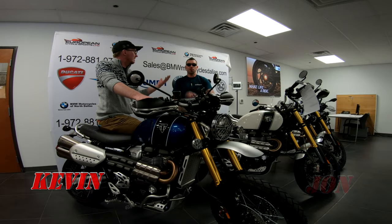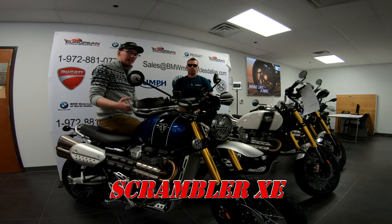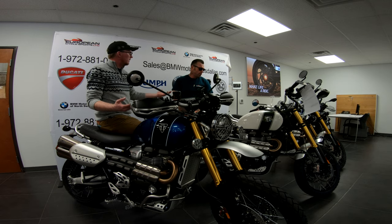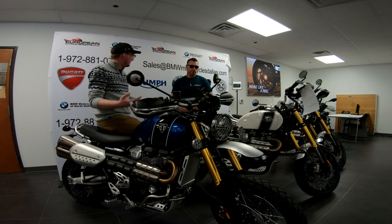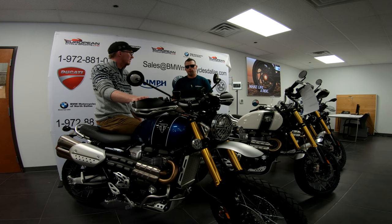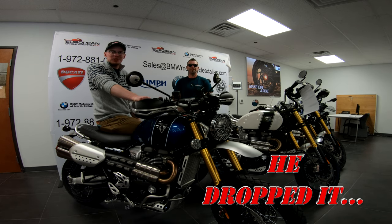Hey guys, it's Kevin and John, and we're going to talk to you a little bit about the Scrambler XD. As you guys know, we did the rider review — John actually went to Borrego Springs in California, near San Diego. We were able to go out and put a considerable amount of miles on it, on and off-road. We took these out into the desert and, guys, off-road these things handle great — that was the wrong turn.